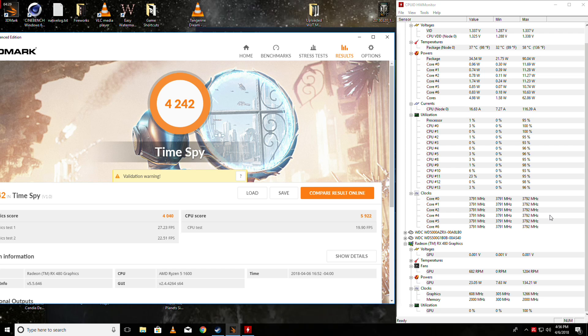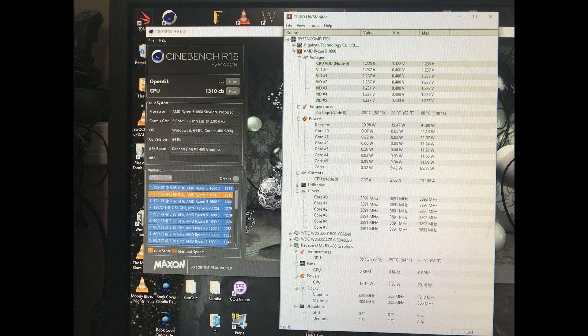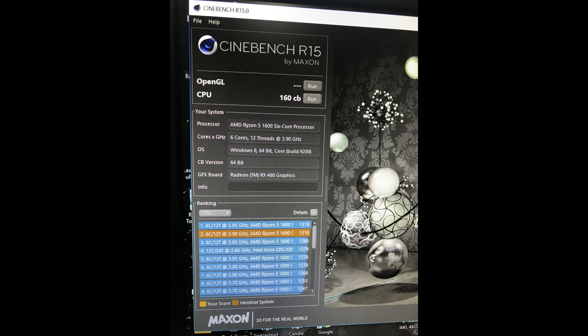Next I'll run Firestrike, and then I'll run Rise of the Tomb Raider. If all these work, there's a 95% chance that everything is good. Here is a hot run of Cinebench at 3.9 GHz with the memory at 3,066 — it ran at 1,310, which is a pretty darn good score. And single-thread at 160, which is not bad for an R5 1600 at 3.9 GHz.